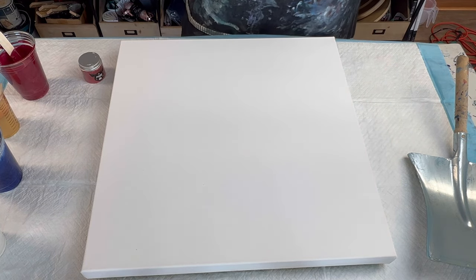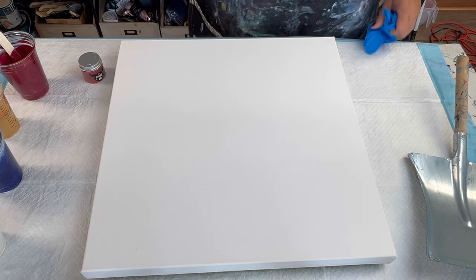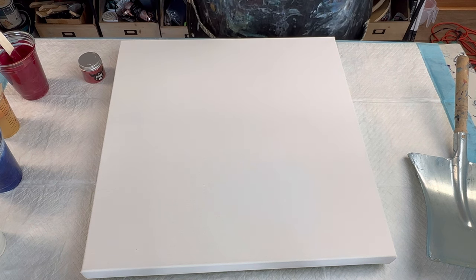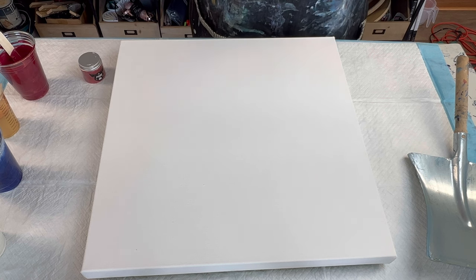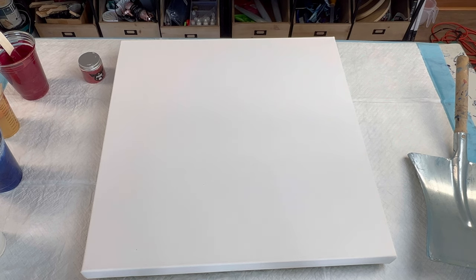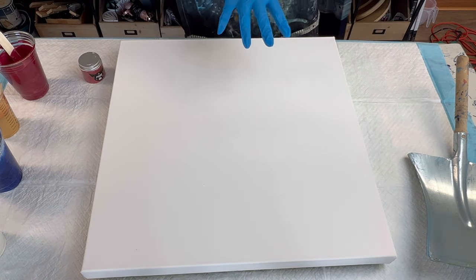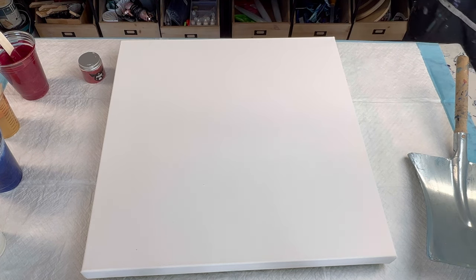Hey guys, Sarah here. Welcome to my channel. Today we are working on a 20 by 20 inch canvas and we are going to create an abstract flag. I am teaching the dustpan pour at PourCon, Las Vegas, August 6th through the 9th. One option is a regular dustpan pour with different colors, and the second option is an abstract American flag.